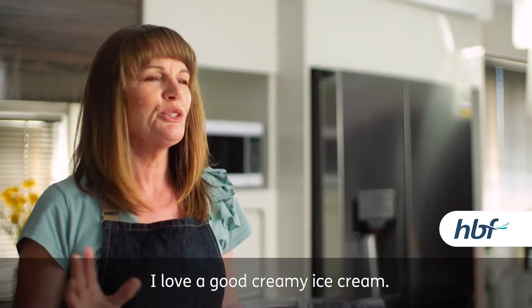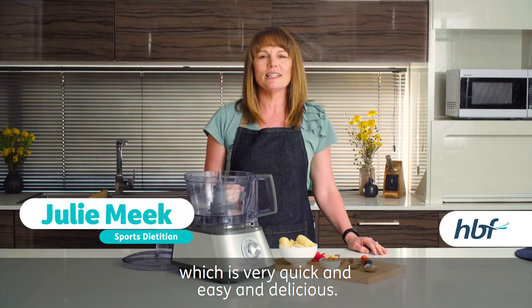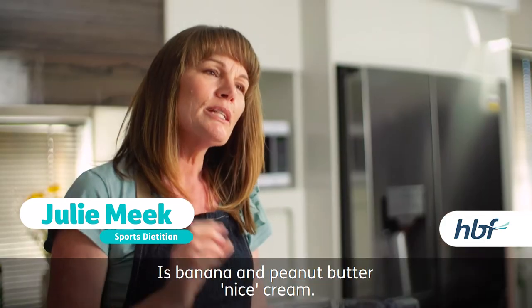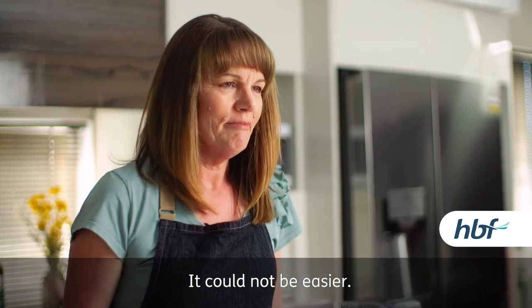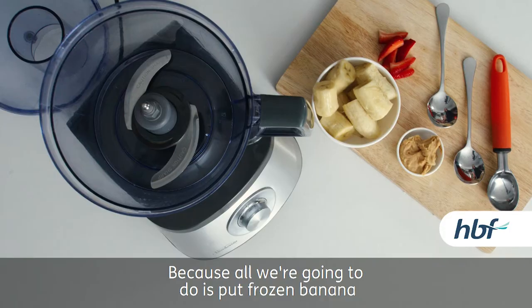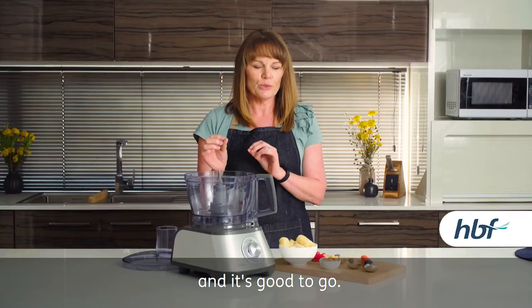I love a good creamy ice cream. One of my favourite things to make, which is very quick and easy and delicious, is banana and peanut butter ice cream. It could not be easier because all we're going to do is put frozen banana and peanut butter into this food processor and it's good to go.